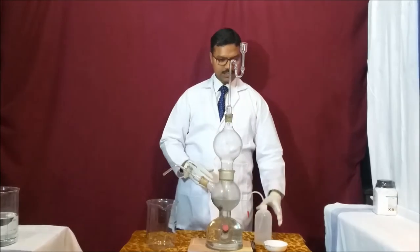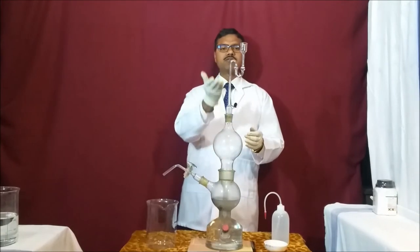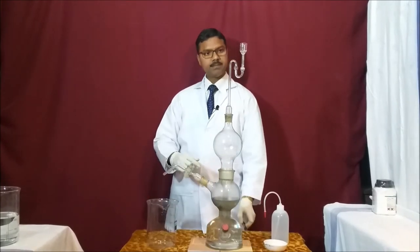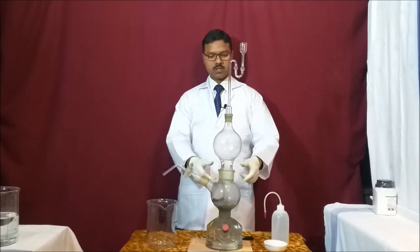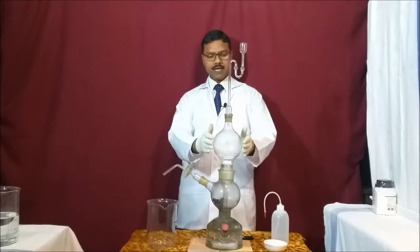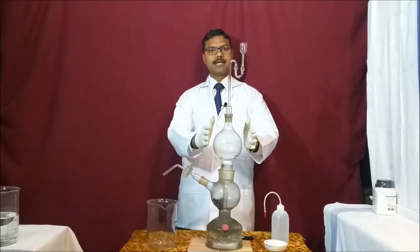After fixing the thistle funnel into the system to stop excess gas from escaping, I am introducing a few drops of distilled water here so that gas will not come out through chamber A. Now I am closing the knob, and you can see a good amount of gas is being produced. When gas forms, the solution goes down and this chamber fills with gas. Hydrogen sulfide gas is being made here, and the excess acid goes back into chamber A.